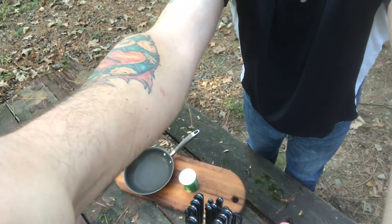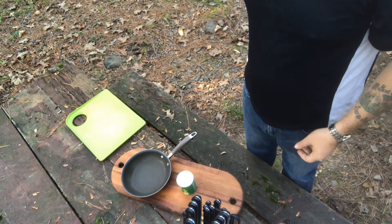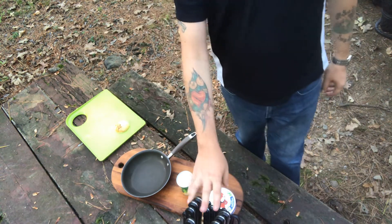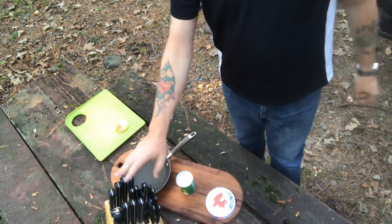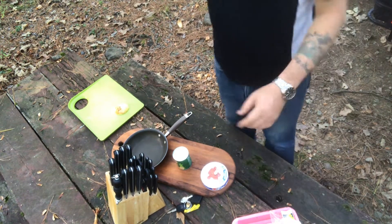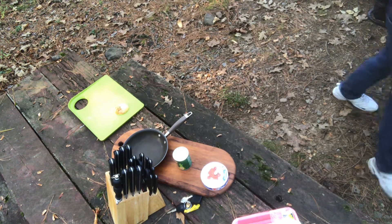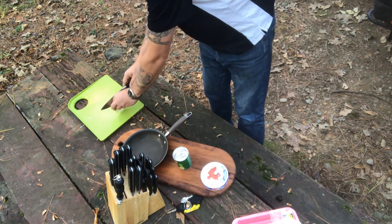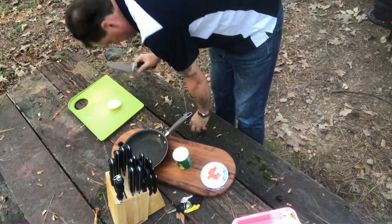I'll tilt the camera down so you can kind of see. I'm going to take an onion, chop that up. Some people have made comments about the knives I've brought, but you definitely need good cutting utensils. I'll go over and turn the grill on — okay, the grill looks good to go. Just chopping up a little bit of onion here.